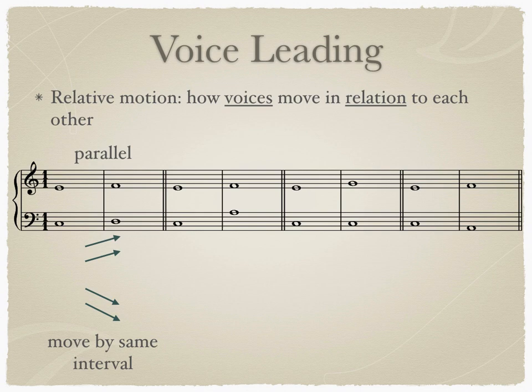The second type of motion is similar motion. Similar motion occurs when both voices move in the same direction. In our example, the voices do not move by the same interval, but do move in the same direction. Similar motion can occur both ascending and descending as well.